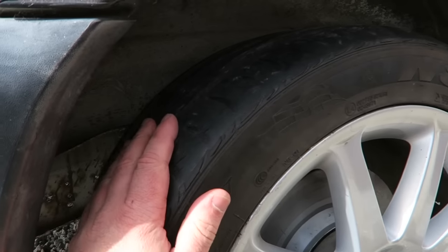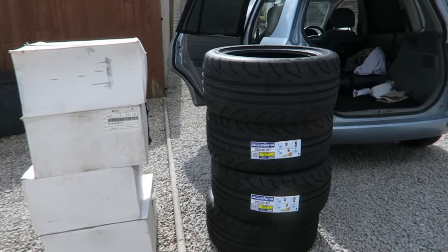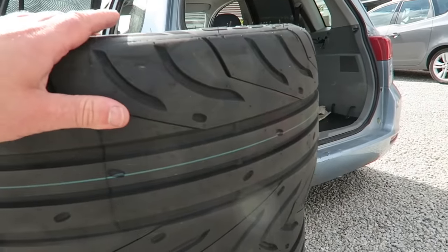These tyres that came on these wheels were just my temporary wheels. You can see they're a bit cracked and a bit knackered. So I thought, well, while I'm at it I'll treat myself to a new set of wheels. I've got these Acelera 225 40 17s, 98 extra load — they're almost like a track tyre.